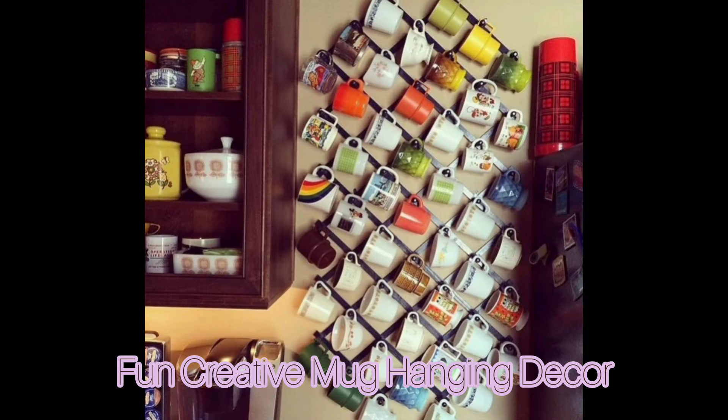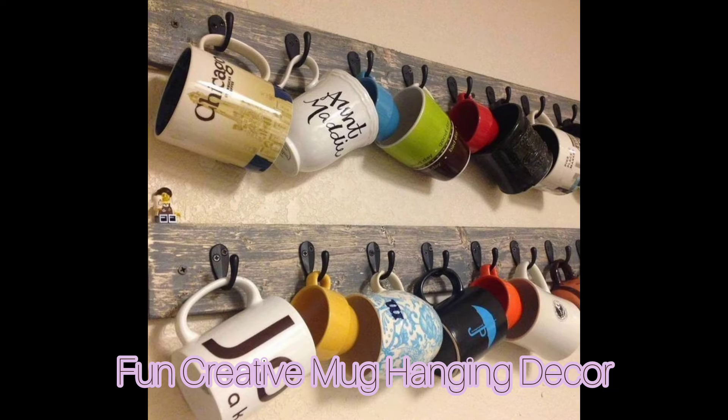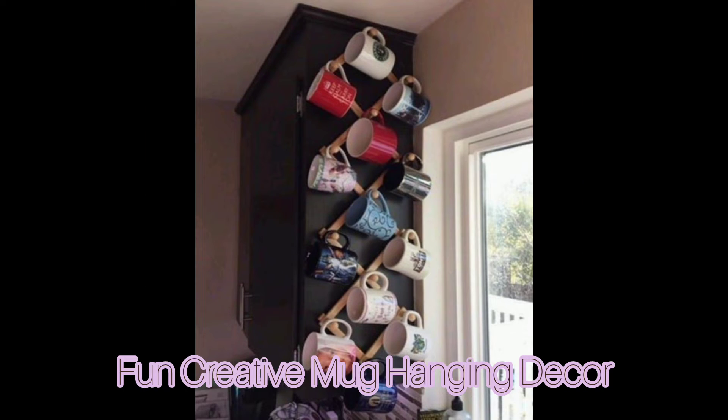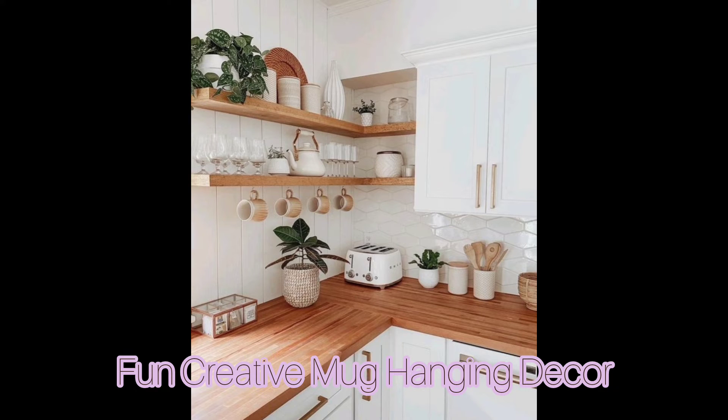With a little clever smart idea, you can create storage solutions that are both functional and decorative. Here we have over 30 different kinds of mug holders and hangers that will declutter your kitchen, and they are all DIY.